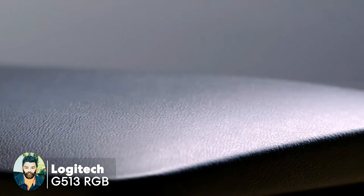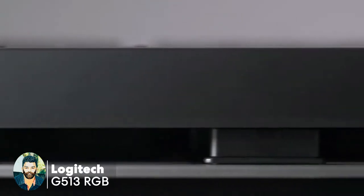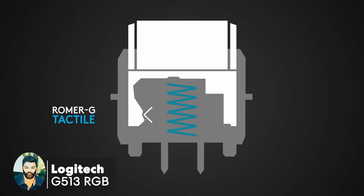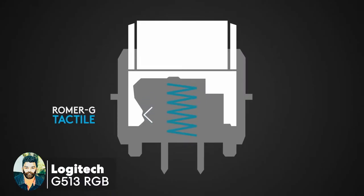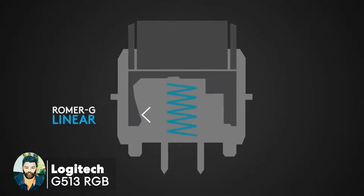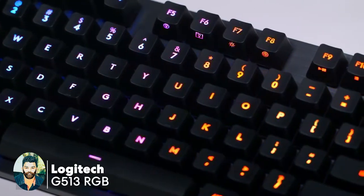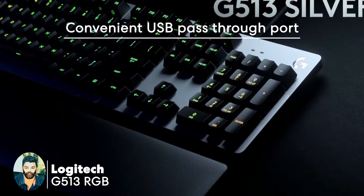You can use the media, control, and volume component. You can use and customize the software. You can press the switch and use programmable keys. You can also use the USB port.